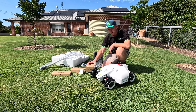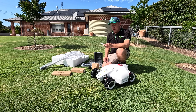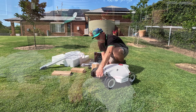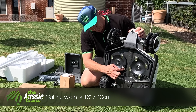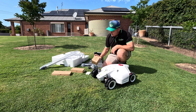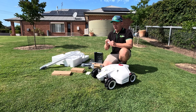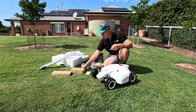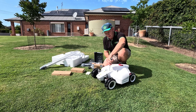Everything you need to set this up is included, and there have been some significant improvements over last year's model. This year it actually comes with spare blades — eight pieces. The blades on this machine are a little razor blade design but they are reversible, so each blade you can turn around and get more life out of it. Also included is a little setup tool that wasn't in the last generation of Luber.